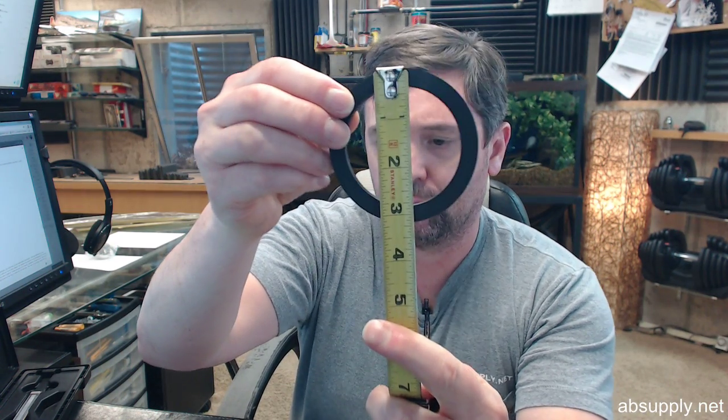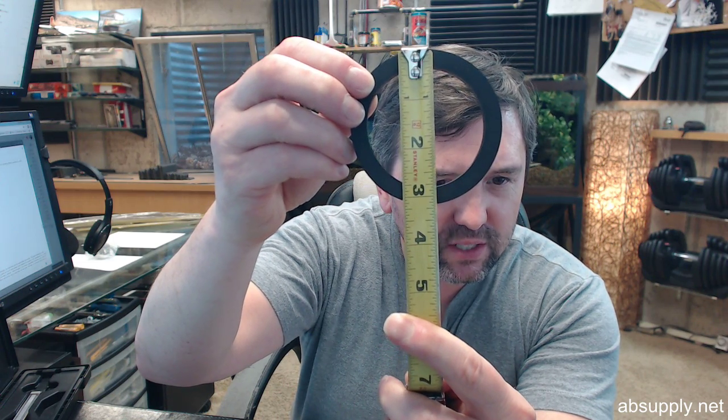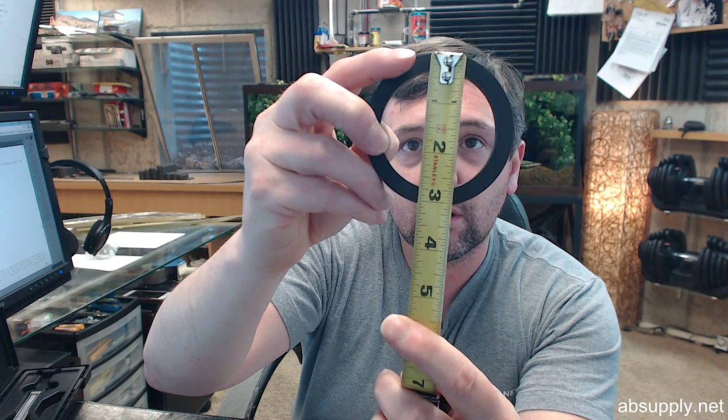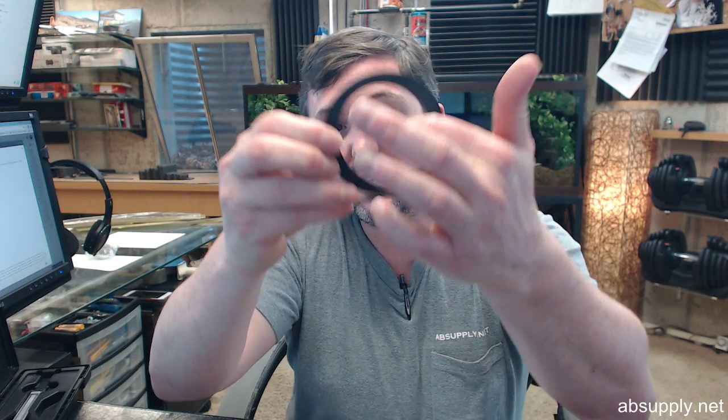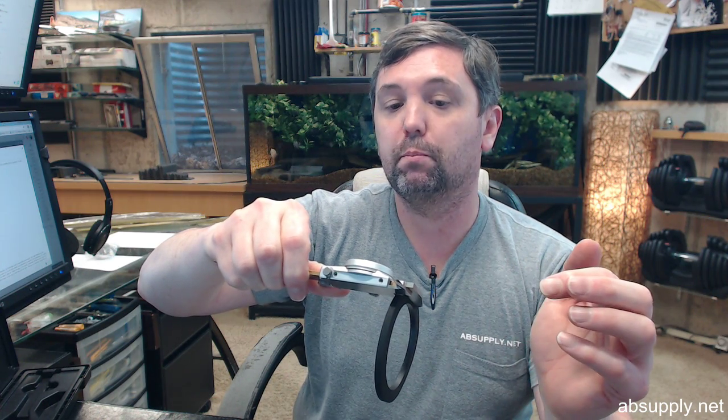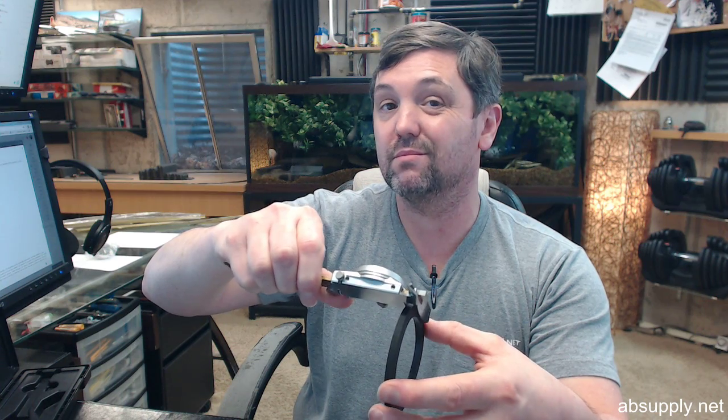Let me give you the dimensional properties of the item. OD is 3 and 3/16ths, as you can see. The ID is about 2 and 1/2 inch. The thickness is about 3/16ths — let's get a more accurate value — yes, it's 3/16ths, 0.1878 inches. Rubber gasket.